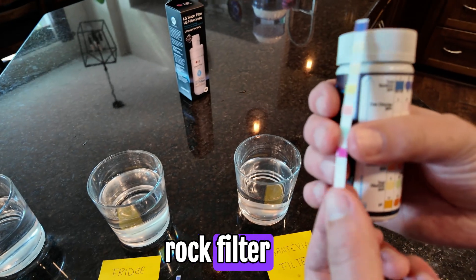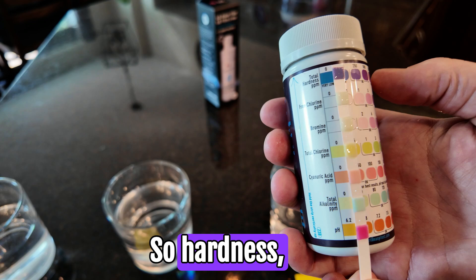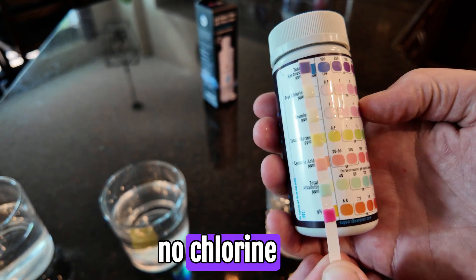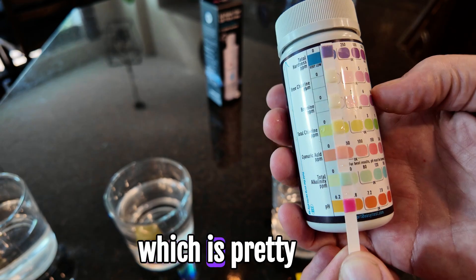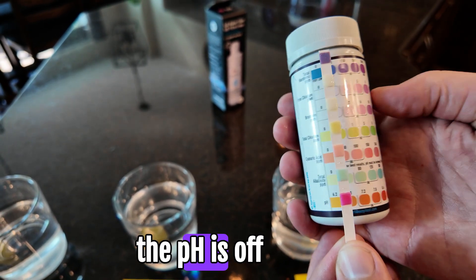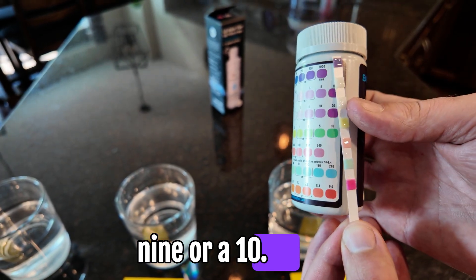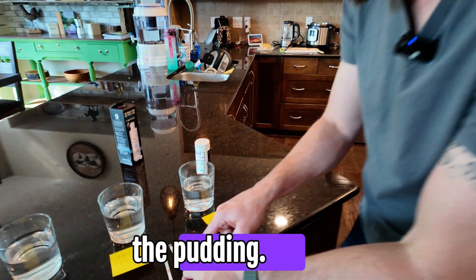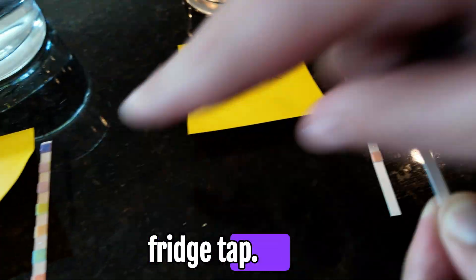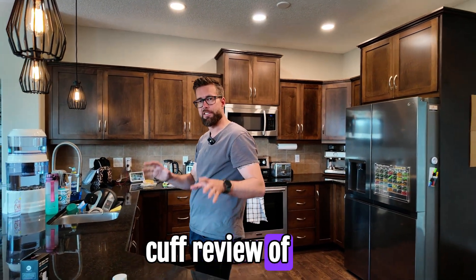The Santiva rock filter - right away you can see it's lit up like a Christmas tree. Hardness is about the same - that shouldn't change. But there is no chlorine visible anymore, which is pretty impressive - a substantial difference from the tap and fridge. And then the pH is off the charts - we're at a 9 or 10. So there you go, proof's in the pudding. Santiva, fridge, tap - amazing.